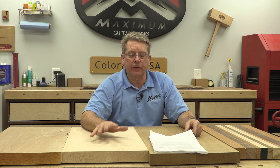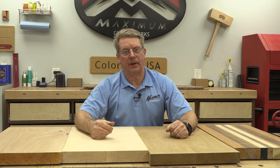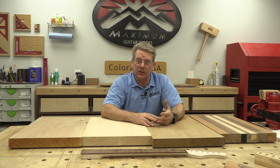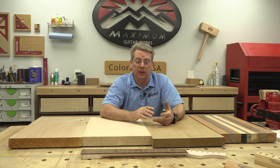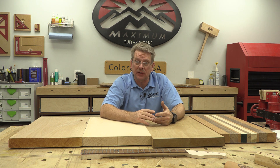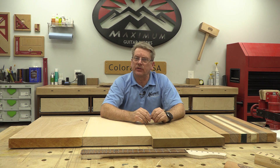One of the first things we need to talk about is different types of wood for an electric guitar body blank. Some of the most common woods historically have been swamp ash, also called southern ash, and alder, which has been a big one in certain Fender models. Pine has been used, poplar has been used, basswood — there are really a lot of different woods you could use in a Fender-style guitar.